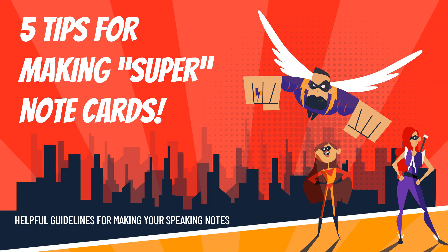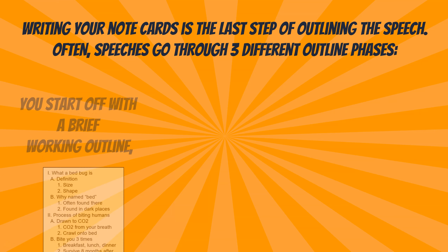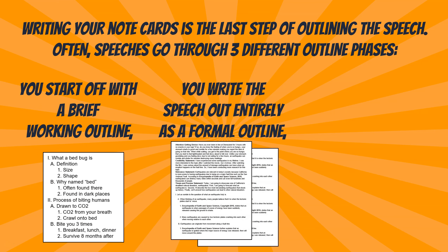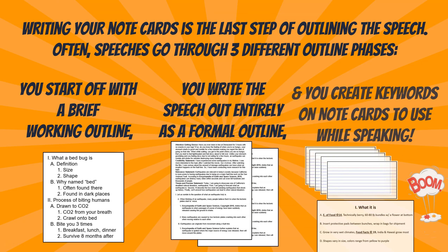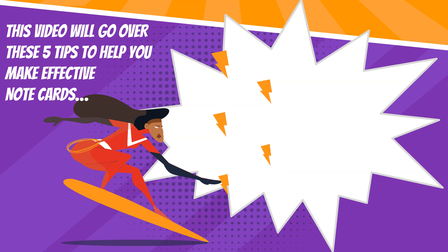Five tips for making super note cards. Helpful guidelines for making your speaking notes. Writing your note cards is the last step of outlining the speech. Often, speeches go through three different outline phases. You start off with a brief working outline, write the speech out entirely as a formal outline, and create keywords on note cards to use while speaking. This video will go over these five tips to help you make effective note cards.